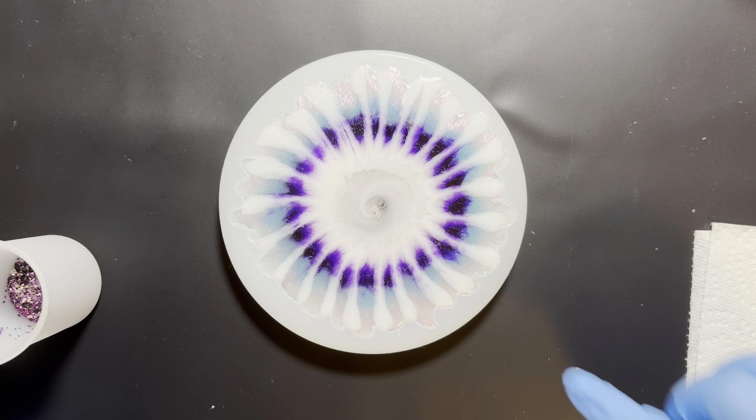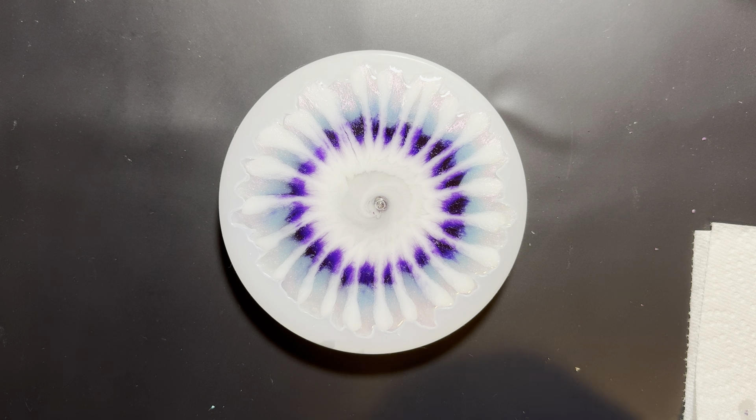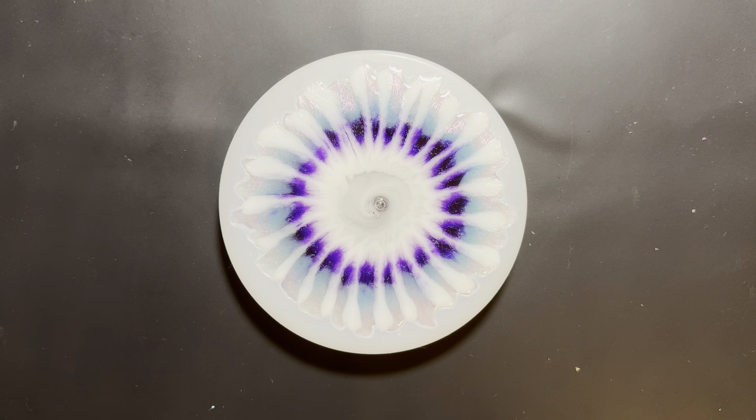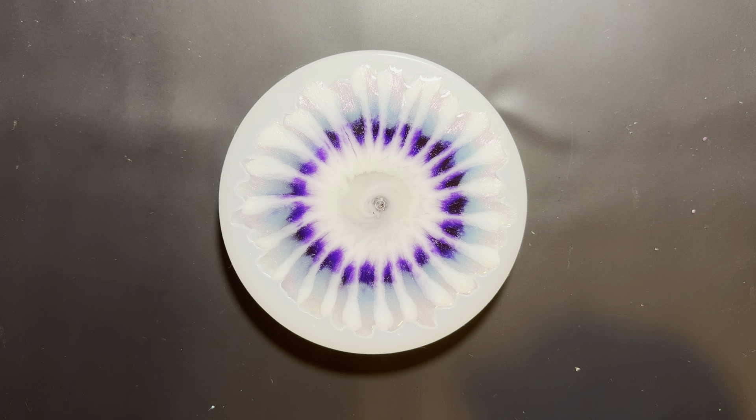I don't know how much it's going to move in, but I'll do a little time lapse for you. I'll come back in the morning — there are some bubbles in there still working their way out. In maybe 15 minutes I'll come back and make sure I use the torch on it. All right, I will see you tomorrow!